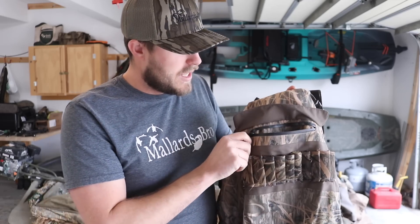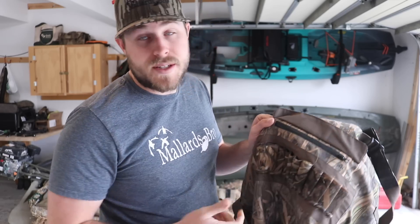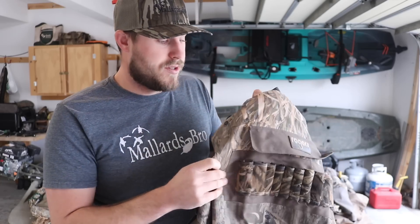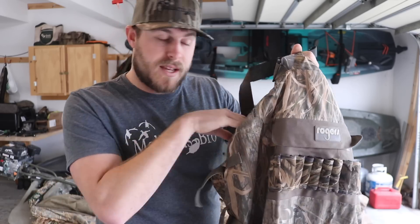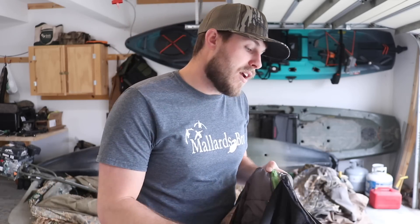I usually end up tossing my keys in there or a headlamp when I'm setting up — it's just there if you need it. There's no exterior pocket on these waders, so the only pocket is on the inside for your hands. Some waders have a zipper pocket and a hand pocket on the outside, but they moved the hand warmer to the inside on these.